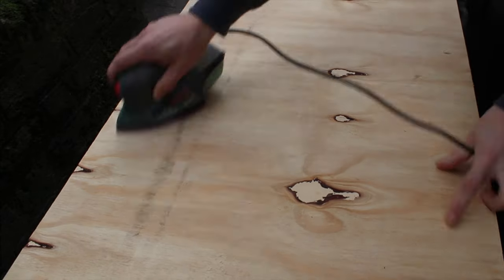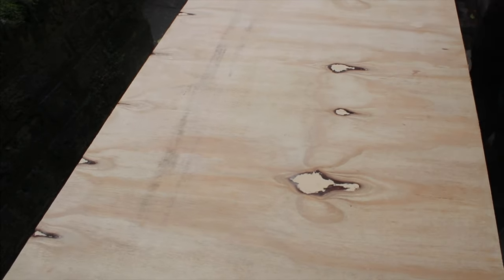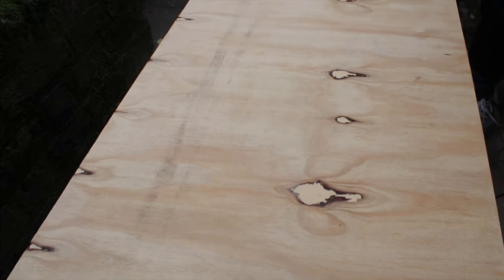I sanded everything with 40, then 180, and finally 240 grit sandpaper, before I applied 3 coats of poly, sanding them with 320 grit sandpaper between each coat.